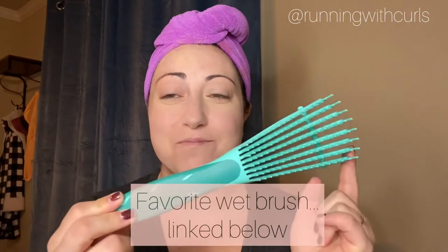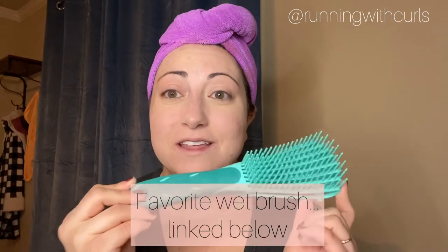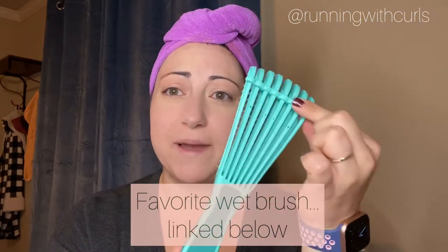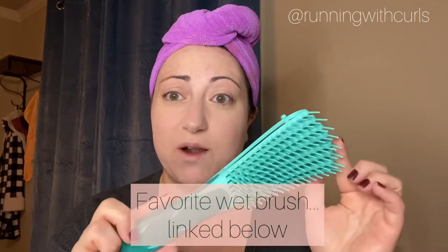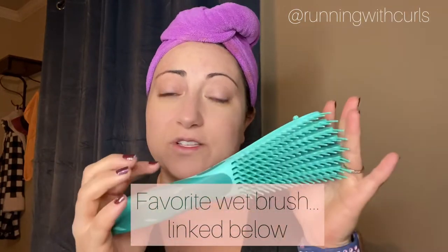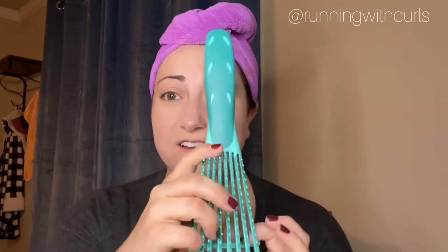Hey guys, it's Christina here with Running With Curls and today I'm going to be showing you my brush curl styling. This is my wet styling brush — I've talked about it a lot on my Instagram. This is my go-to, I absolutely love it. It's super affordable, only $12 for a two-pack on Amazon. The bristles are super flexible and it has a bar in the back that can pop off to make them even more flexible, which is what I do when I use it in the shower. I use this to distribute conditioner and any treatments like a deep conditioner or protein treatment. I also use it when I'm styling to distribute product. Today I'm going to show you how to curl train using the brush, and we're actually going to be working with the handle as well.